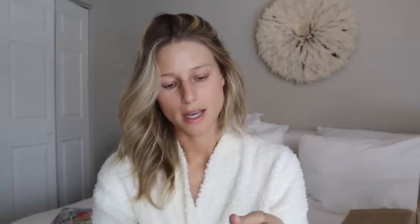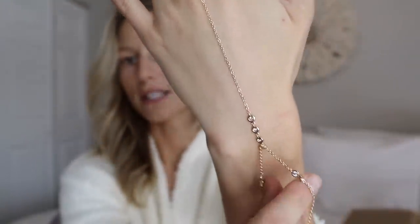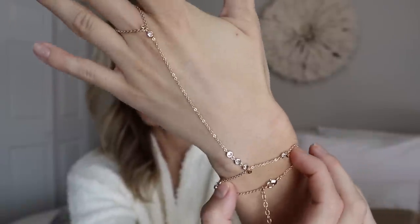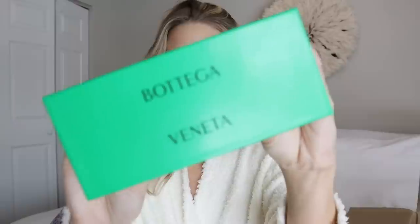I had gotten one from Aurum Collective and it broke the second time I wore it — it was like $95 — so I'm hoping this one lasts longer. It's a really pretty dainty gold chain that loops onto your finger and then goes around your wrist. It's really freaking cute and will be so cute for the bachelorette. I've also heard really good things about Lily Clasp. Next, I splurged on a pair of Bottega sunglasses — I have the bigger frame of these and wanted the skinnier style too.